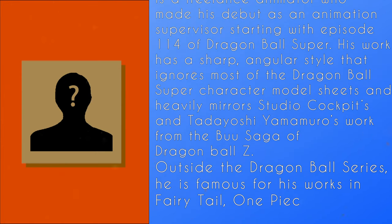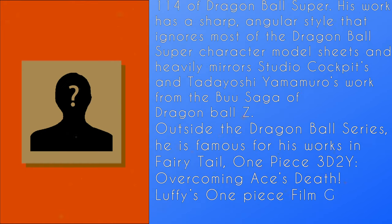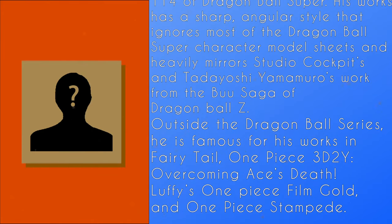Outside of the Dragon Ball series, he is famous for his works in Fairy Tail, One Piece 3D 2Y: Overcoming Ace's Death, Luffy's One Piece Gold Film, and One Piece Stampede. And here's some scenes of his animations.